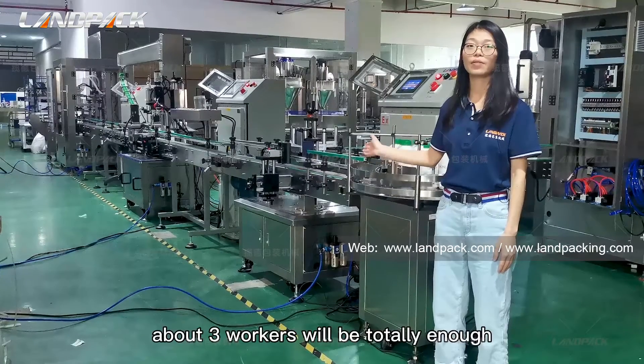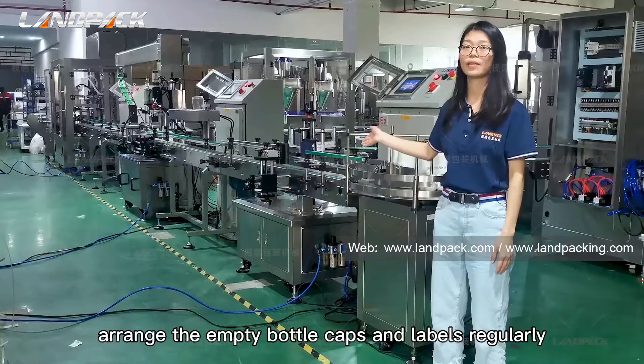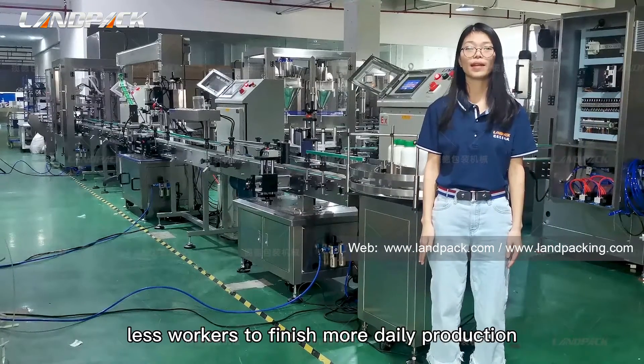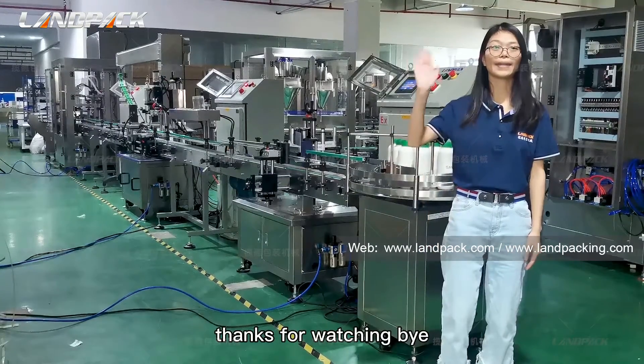The final machine is the finished bottle collecting machine, which works the same as the bottle arranging machine. Some customers prefer a finished bottle platform instead. One special feature worth mentioning is the explosion-proof electric box. The whole system has four explosion-proof electric boxes, with all key components like PLC and touch screen housed inside. This means that even if you have dangerous flammable or explosive liquids like gasoline or alcohol in your workshop, you don't need to worry about safety issues. This is an option you can choose.